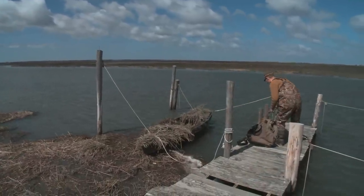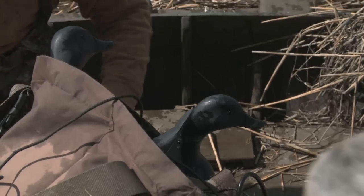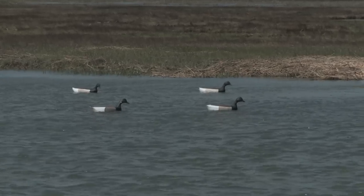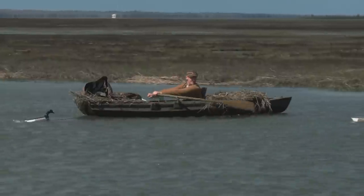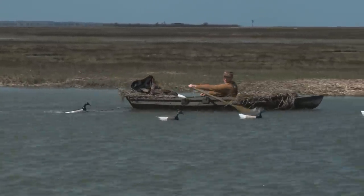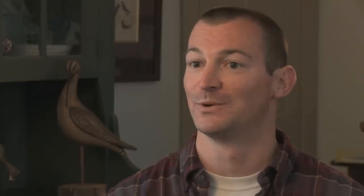Billig won a folk arts apprenticeship grant from the New Jersey State Council on the Arts to study under Hand. Both are lifelong hunters with a passion for using their own hand-hewn decoys. I use my decoys so I make them as working tools. I pretty much make them so I can hunt with them. I don't think I'd ever want to hunt with plastic decoys again — just because you make them yourself and you take pride in your work.